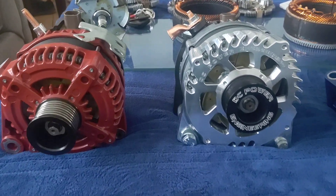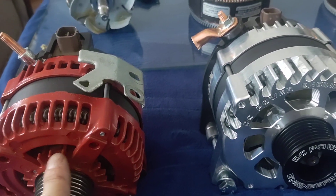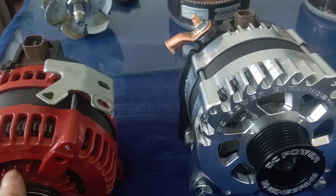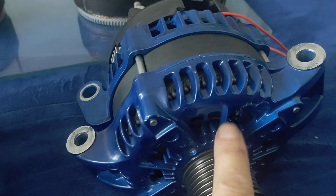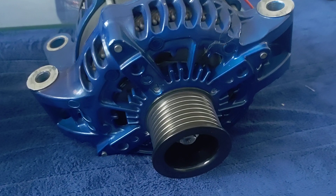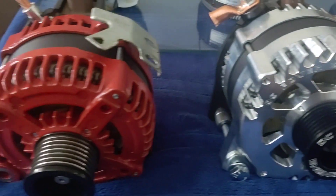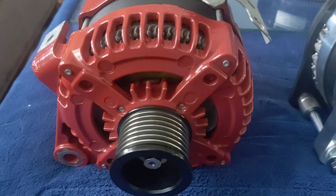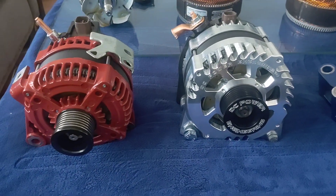Doesn't look too much different, but the giveaway is the 3 lips on the heat sink here, the 3 fins, versus on your standard large case — this has got 4 and 5 with the center, that structural part right there that gives a little sturdiness to the case on the front. That'd be the difference between a small case and a large case.